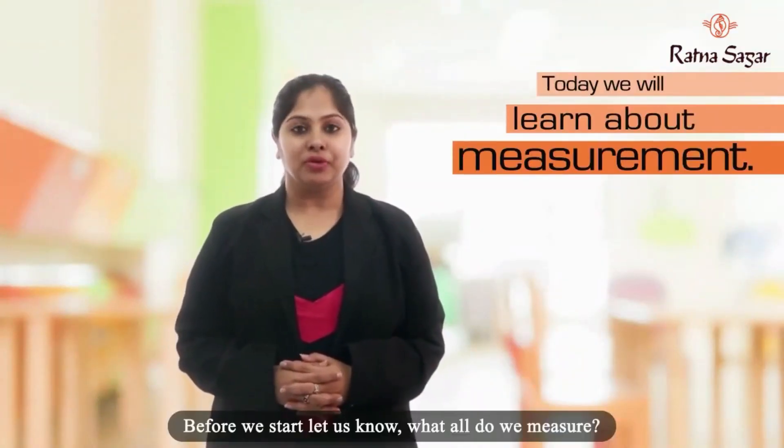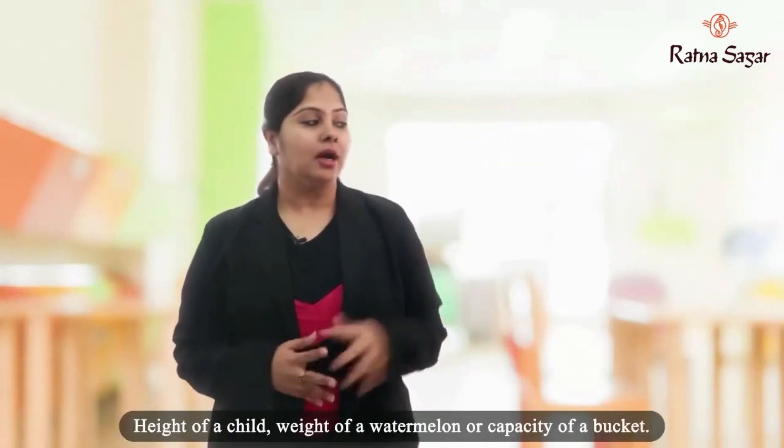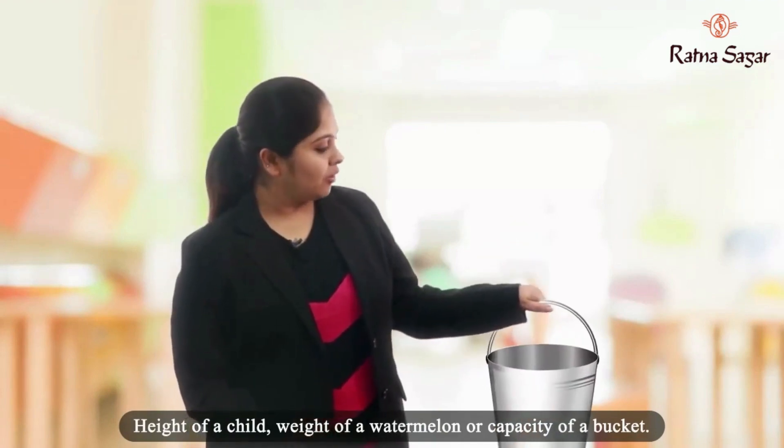Hello children, today we will learn about measurement. Before we start, let us know what all do we measure. Height of a child, weight of a watermelon, or capacity of a bucket.